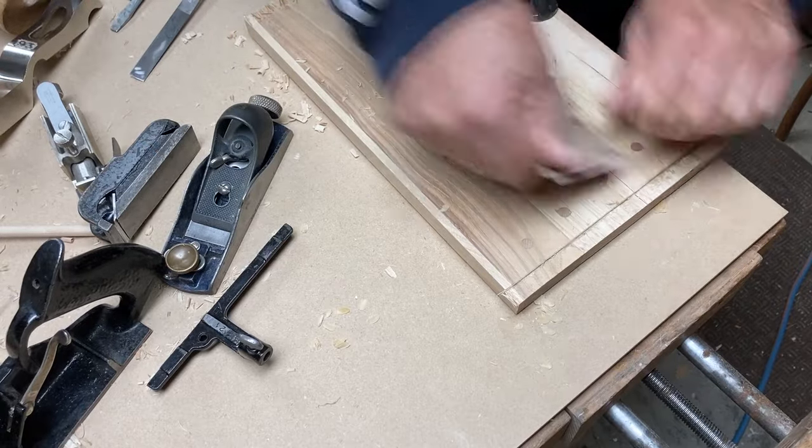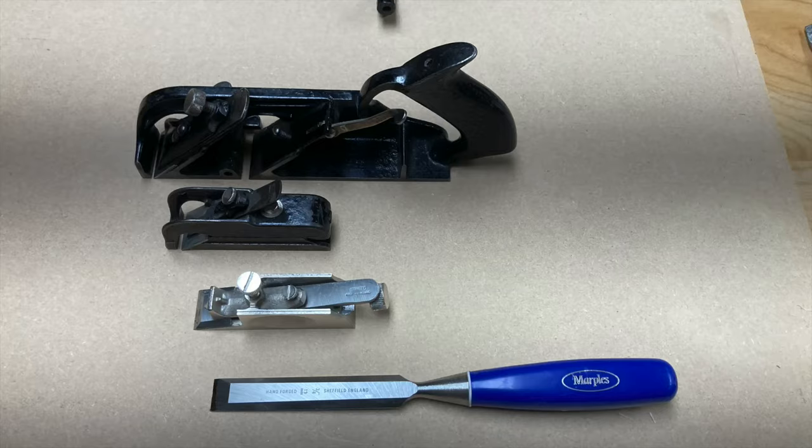Hope you've enjoyed this video — just a quick look at the idea of a bullnose, or getting the blade out close to the front of the plane. The Stanley duplex 78 gives you the ability to move the blade up to the front; the Stanley 75 bullnose rabbit plane is designed that way; and the Stanley 93 shoulder plane allows you to pull the toe off and have basically a chisel plane. Thanks for watching, please subscribe.